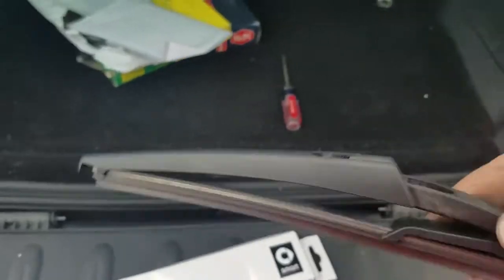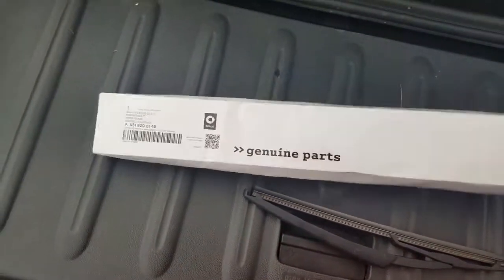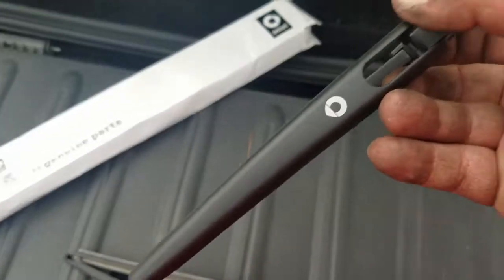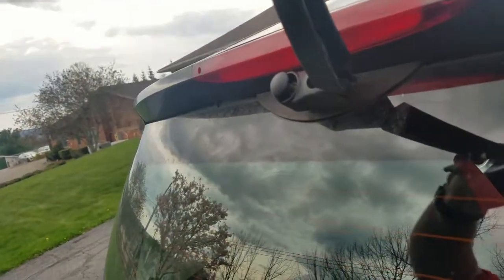The rear wiper blade is a relatively easy fix. The old blade is not torn or anything, just streaking a bit. I already did the front wiper blades the day after I got the car — those were streaking and causing the auto wipers to not work properly. Always check that the new blade is the same length as the old one. The new one has a Smart logo on it, which is fancy. Just like we took the old one off, pull it into place and you hear it click. Wiper blades done!